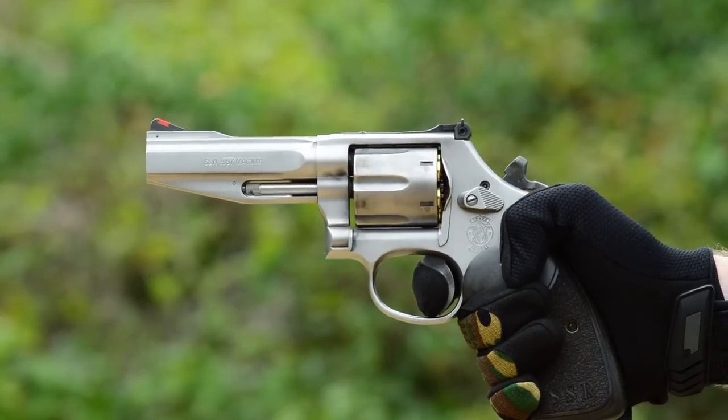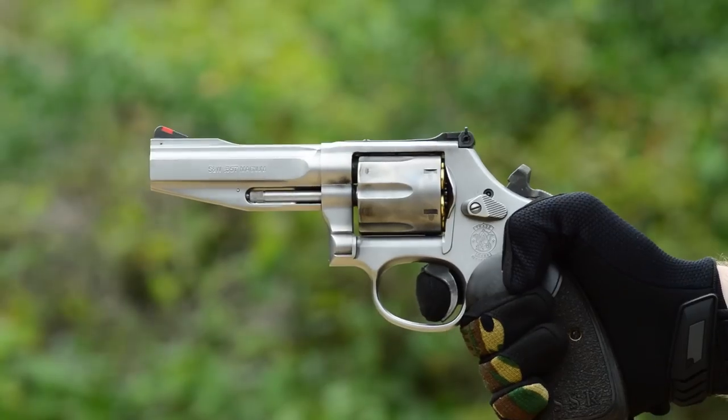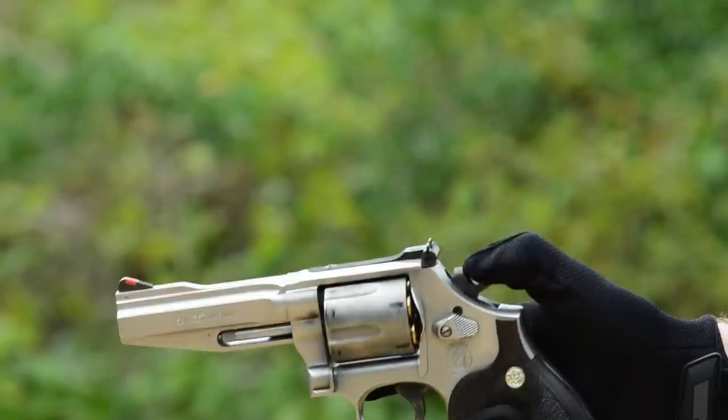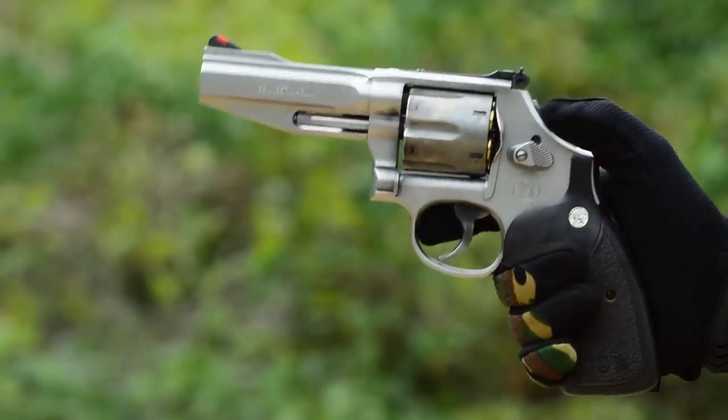What about guys like me who want to use one for competition? The target grip, wide serrated trigger, and lengthy barrels don't facilitate rapid double-action shooting. Well, it looks like Smith & Wesson has heard my prayers and answered them, because Smith & Wesson just released the ideal IDPA gun, coming pre-set up from the factory in SSR, or stock service revolver, configuration.